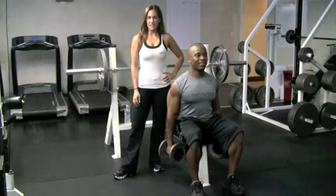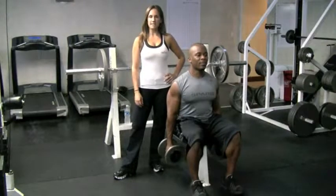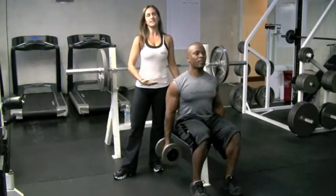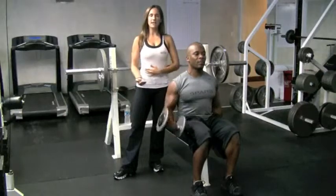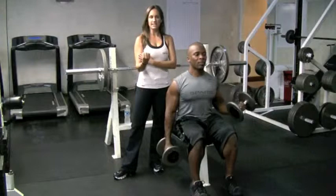Hi, I'm Marisol with Precision Personal Training and I'm here with Marlon to demonstrate the proper technique to a bicep curl. You'll notice his back is straight, abs are tight, he's keeping his elbow close to his body, and he's turning his wrist to the ceiling as he contracts that bicep muscle.